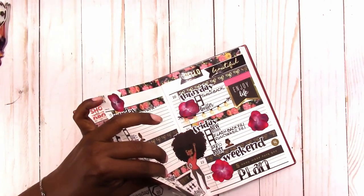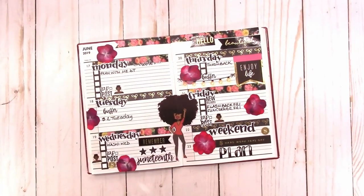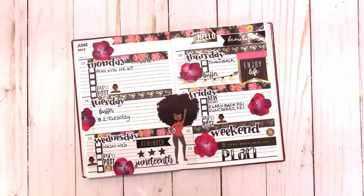I hope you enjoyed this week's spread. If you have any questions or comments, please leave them below. Thank you for watching, and I'll talk to you later. Bye!